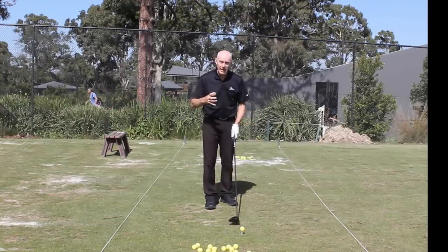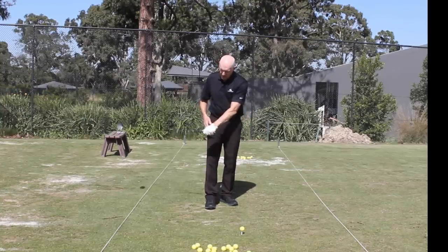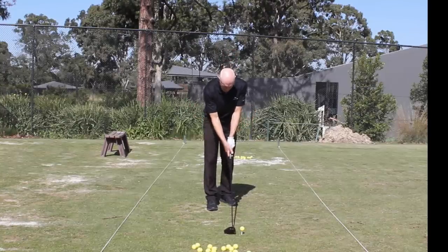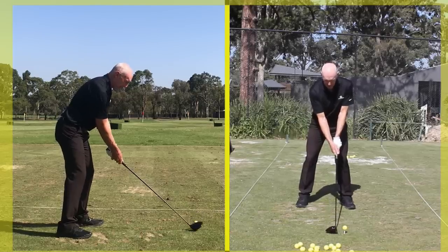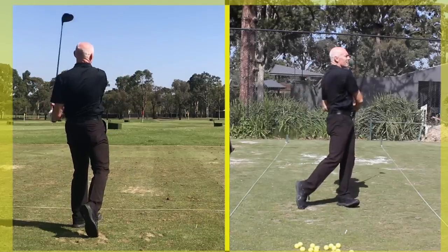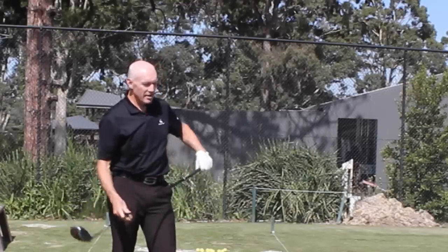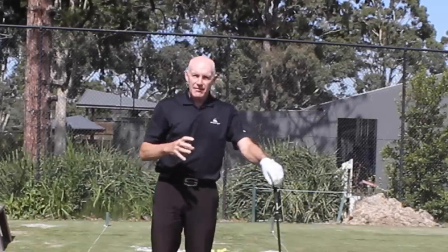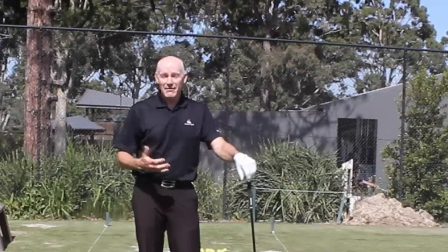Even if your swing is slightly out of order, your arms will still be slowing down through impact, because as the club swings into line with your arm, that has to happen. So let's make it an effortless swing and put all of this into place. That worked pretty well — first shot of the day, gone pretty straight, and it didn't feel like I put too much effort in. Practice this by getting the feeling first at low speed, not necessarily with the big driver, and you'll find you'll start to hit the ball better and further.